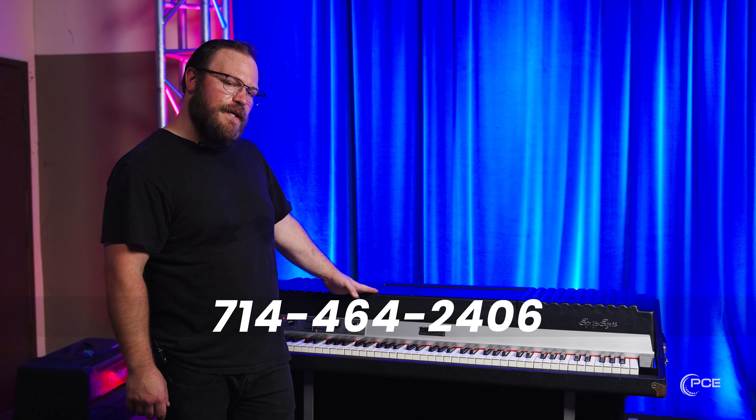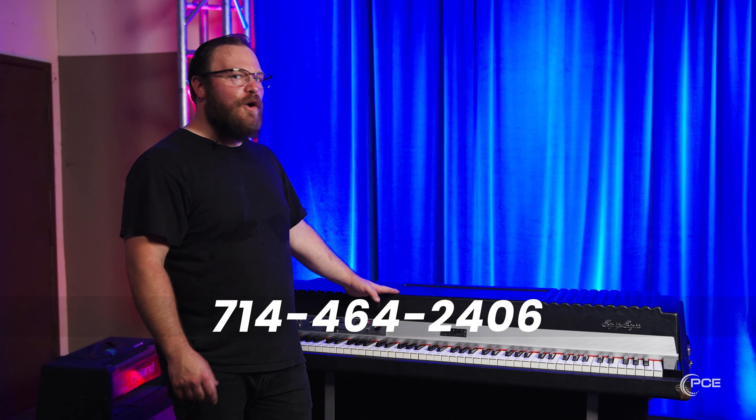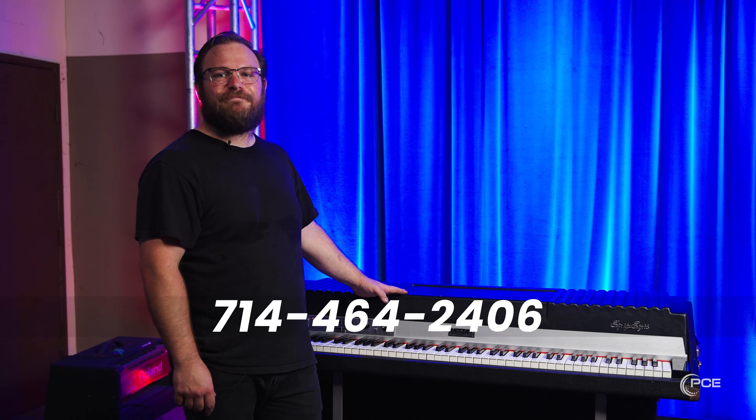Like I mentioned before, we do have this Suitcase 88, a Suitcase 73, and a Stage 73 — all ready to rent anytime you want to call us. Thank you very much.